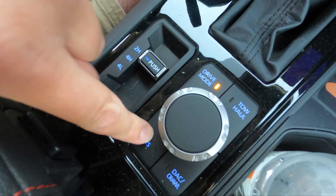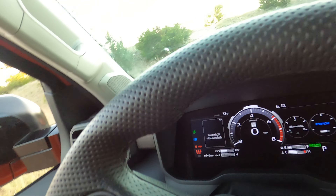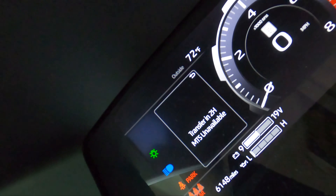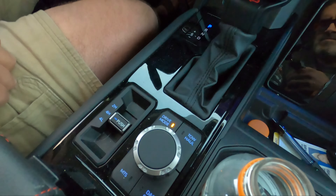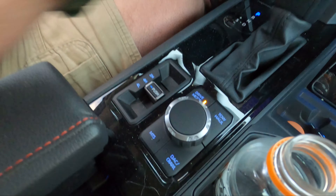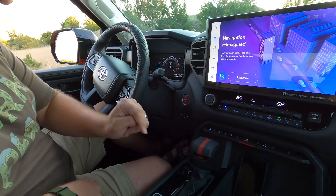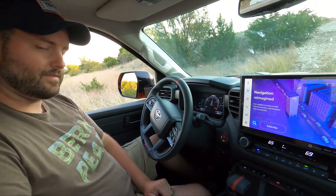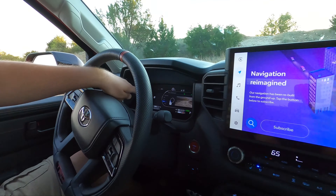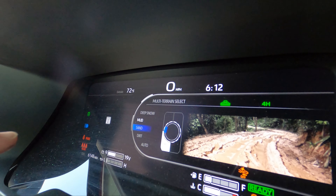I can't jump to multi-terrain select in four high. Look right here - it says transfer case in two high: not available. That is a bit frustrating. So what we're going to do is toggle this thing over to four high. There we go - roll the truck a little bit, now it's engaged, we're good to go. Multi-terrain select does now work, and we can rotate this knob right here. Check the dash - you've got auto, dirt, sand, mud, and deep snow. That's pretty cool.